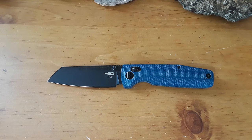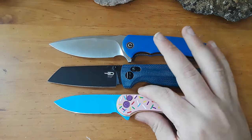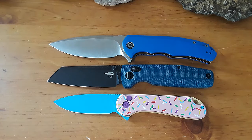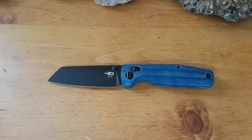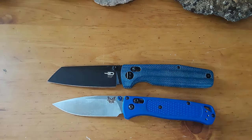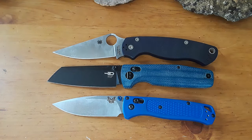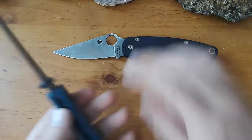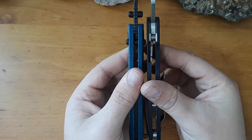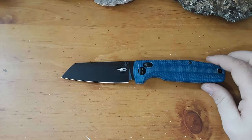Next up, let's get our Civivis. There's the Praxis, and here is our Elementum — or in this case, the Elementum 2. Let's bring out our USA Made comparisons: the Bugout and the PM2. Very similar in size to the PM2, and very similar in feeling in hand as well. I think the Slasher's just a hair thicker, but very similar in feeling to the PM2.